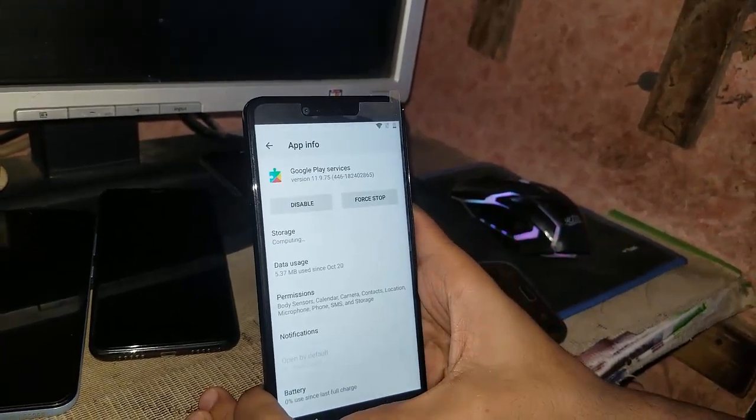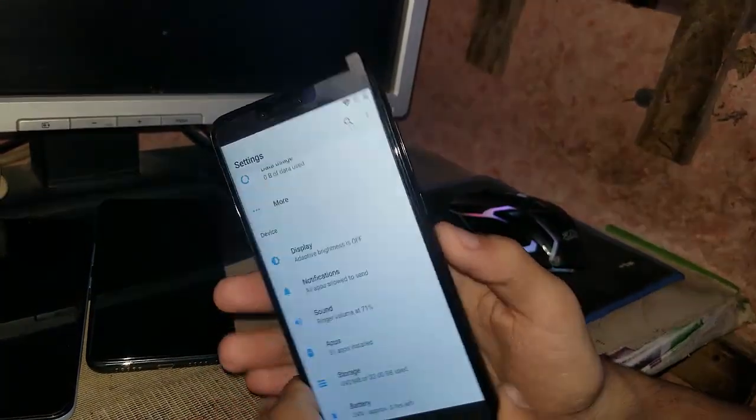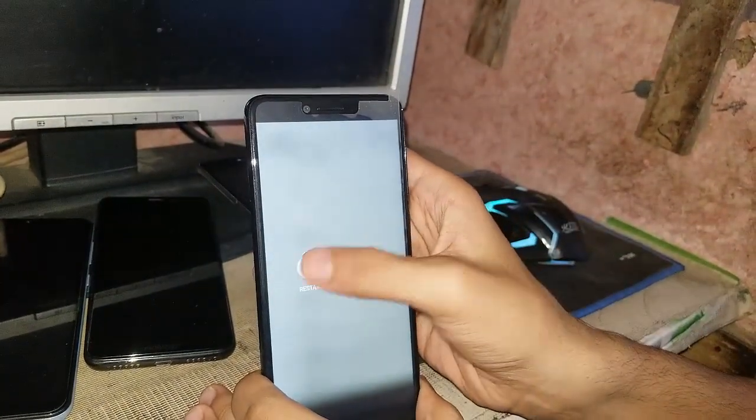Now what you have to do is restart your phone. Hold the power key and just restart it.